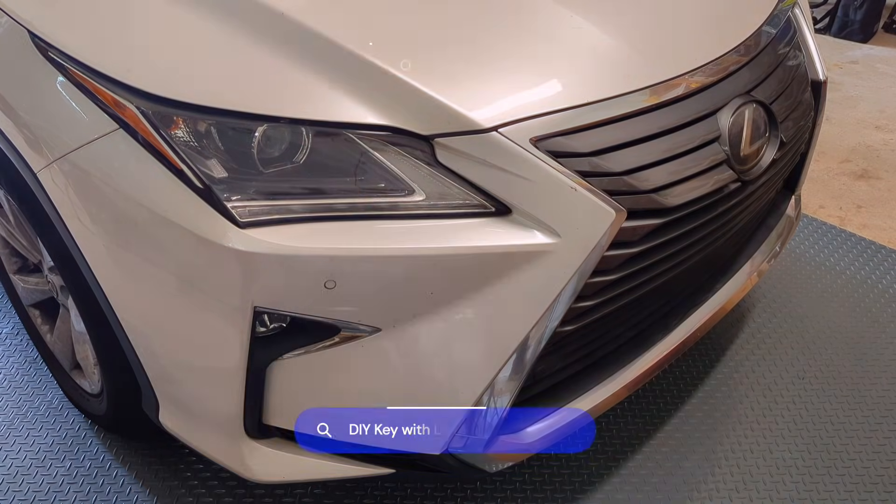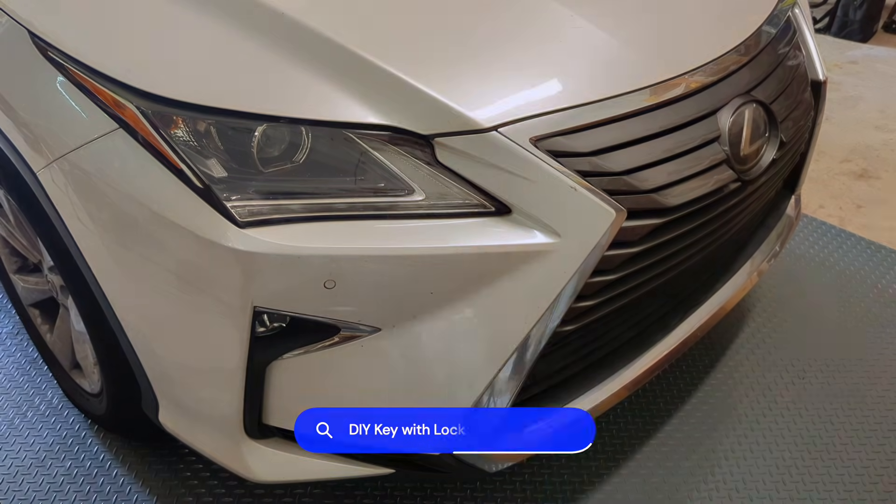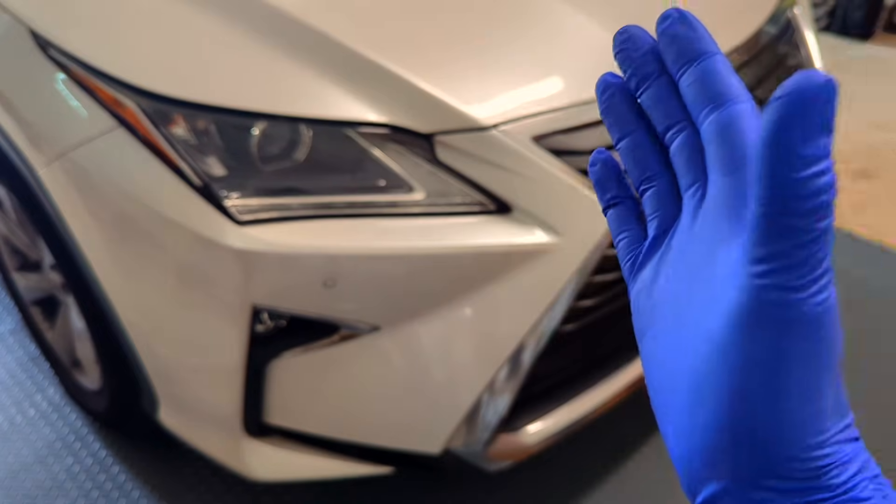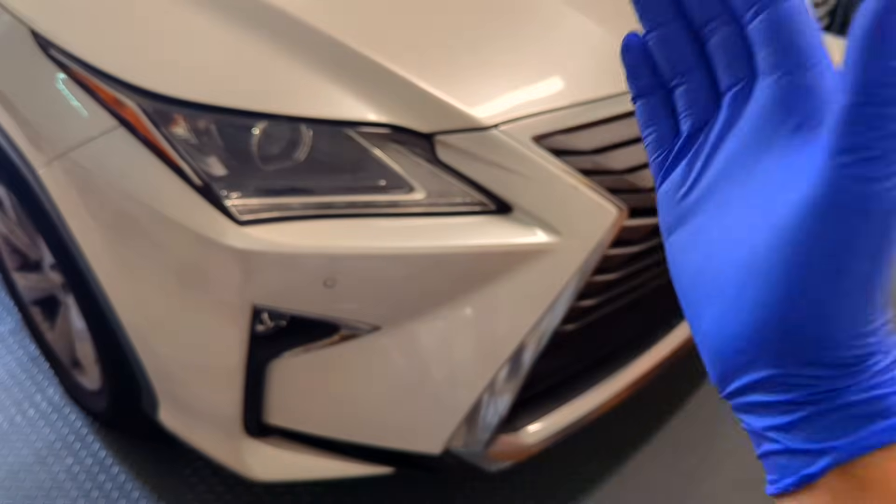The dealer route, the full DIY route, and a cost-saving hybrid method. Stick around — this can save you lots of money and stress.